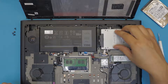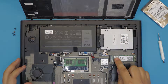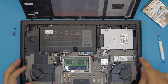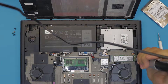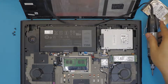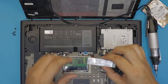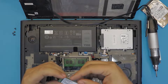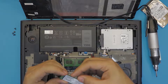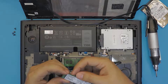Now if you want to upgrade your main SSD hard drive, which is right over here, there is only one screw holding it. Remove that screw and you can just unhook and pull out the hard drive. This one comes with a 256GB SSD, but you can upgrade to an NVMe hard drive, which is much faster.